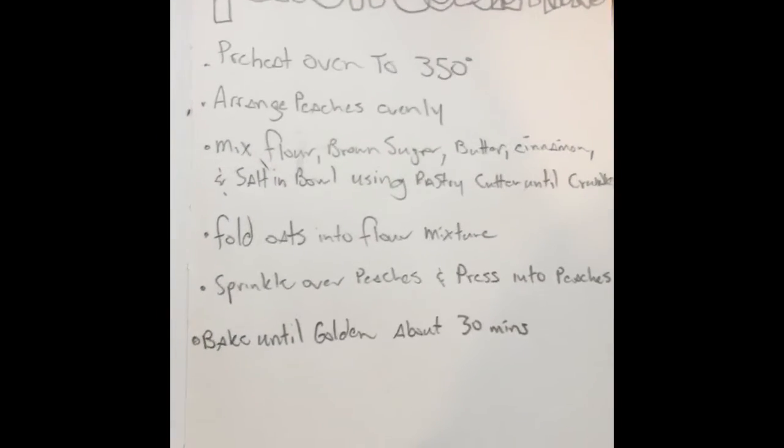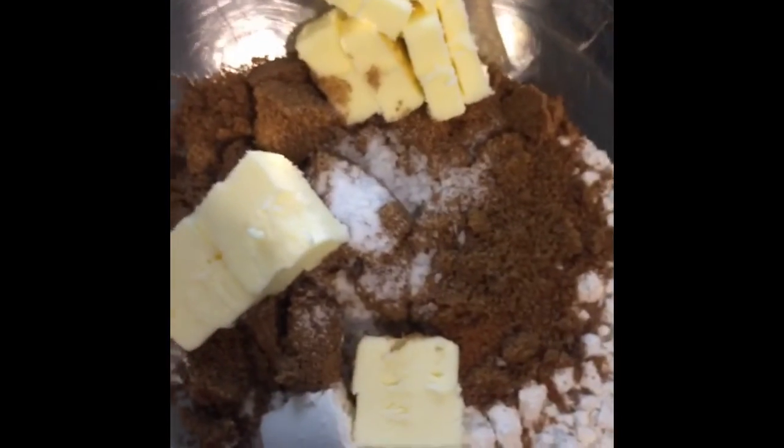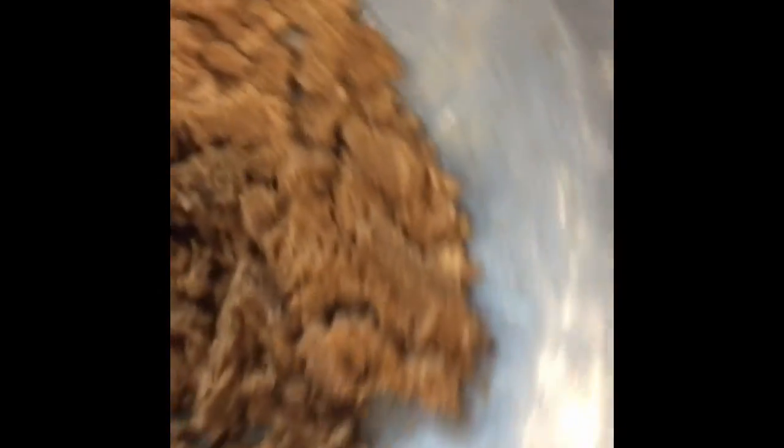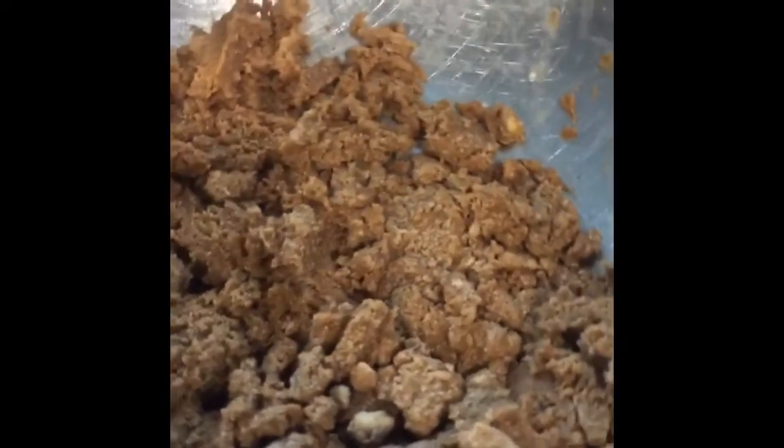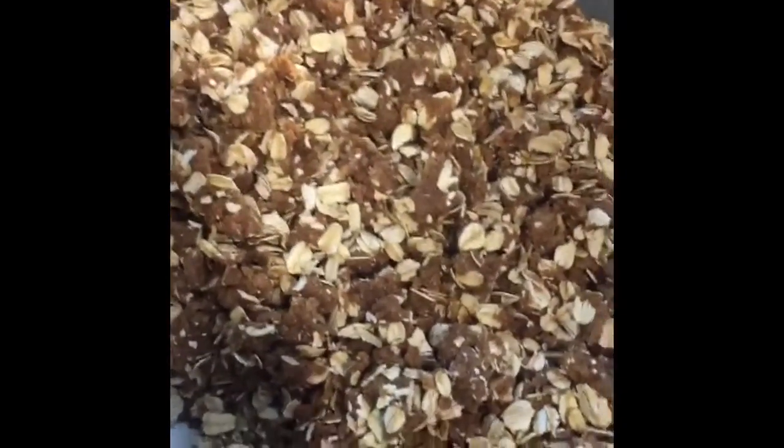We're gonna make a peach cobbler thing! We got ourselves one half cup flour — let me throw that in there. A little bit of cinnamon, some brown sugar, a whole bunch of cold butter, a little bit of salt. We're gonna mix that up with one of these fancy pastry blenders. You wanna mash it so you get a crumbly texture, then put one cup of rolled oats in and fold it over. Don't get your hands in there too much — you'll melt it.